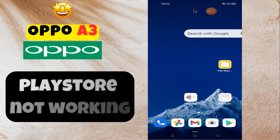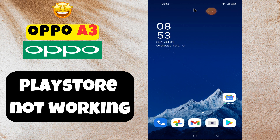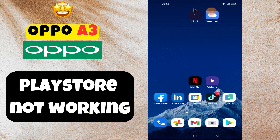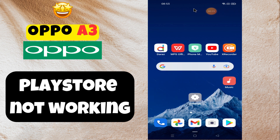Hello everyone, welcome to my YouTube channel. In this video I will show you how you can fix [Bluetooth] not working on Oppo A3. Before starting this video, please subscribe to this channel. Let's start our video without wasting any time.